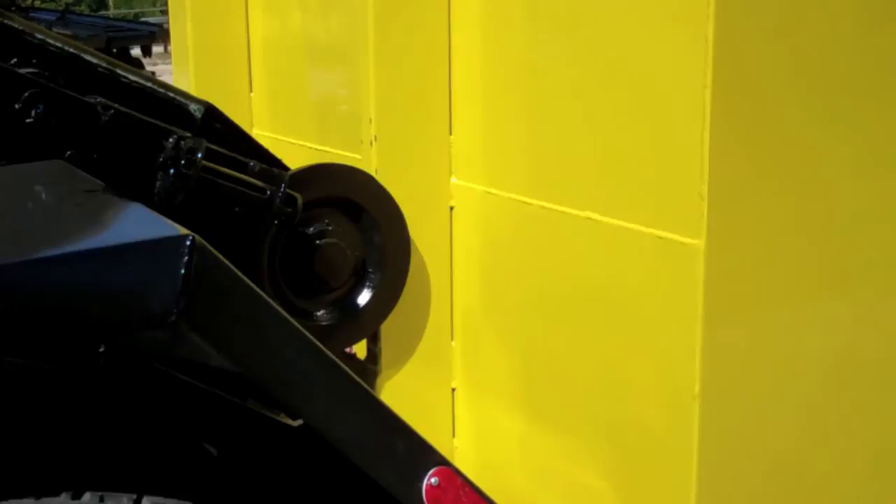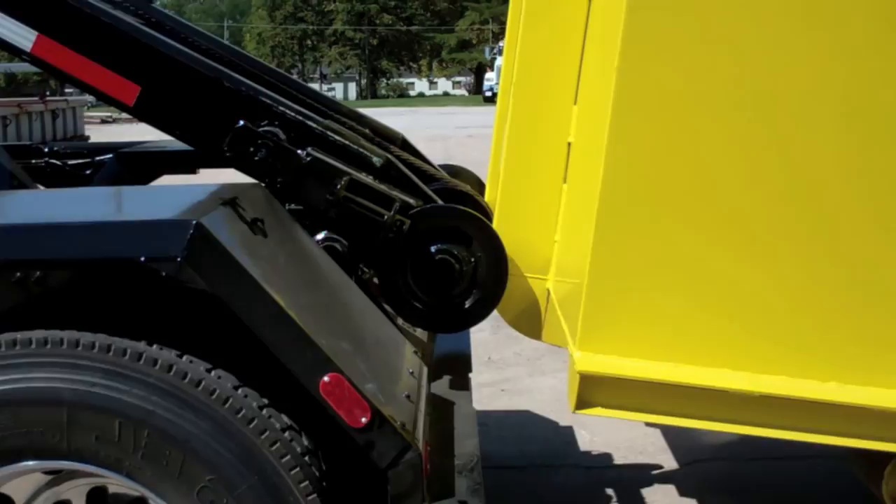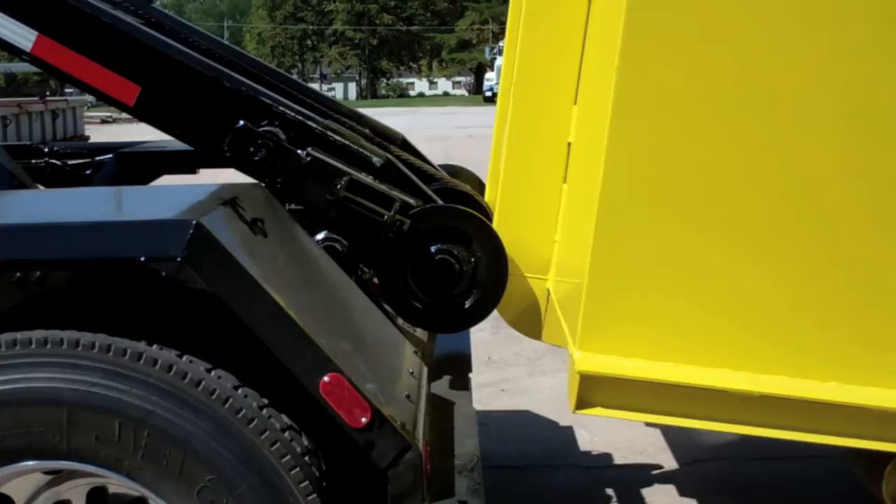Galfab manufactures the deadlift model to standard specifications practiced throughout our industry. We also offer special models to fit unusual user applications.